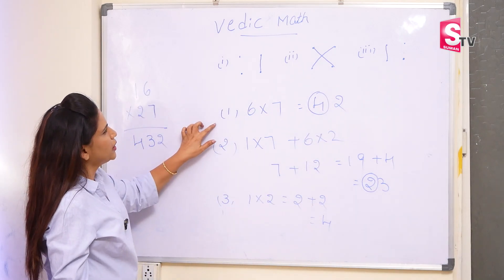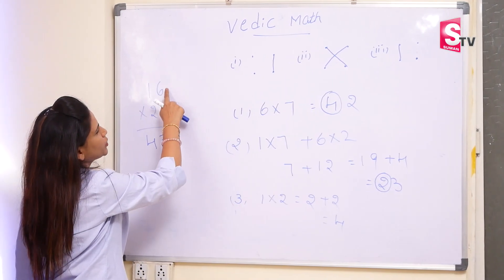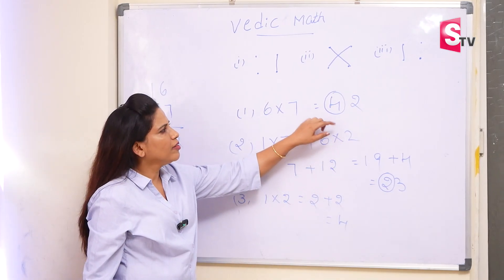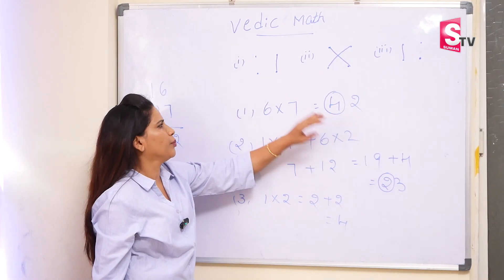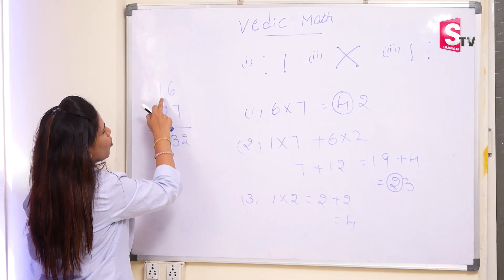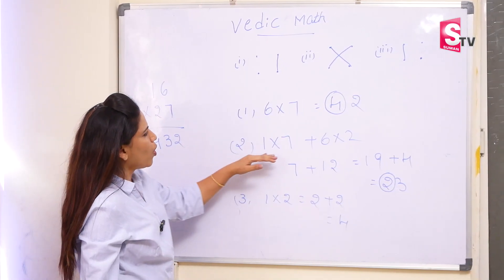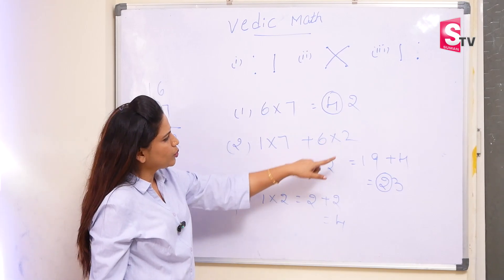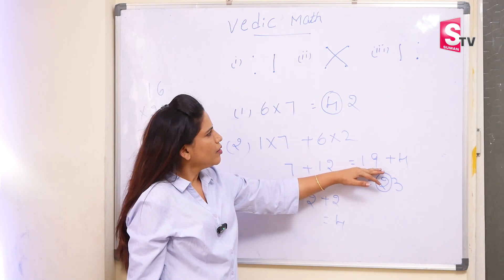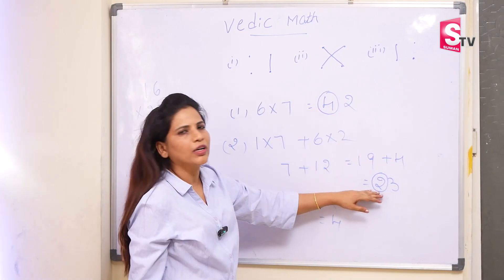The first step is 6 into 7 according to the pattern — so the last 2 digits we are taking. This is the ones place. So 6 into 7 is 42. Whenever we get 2 digits, we will carry forward the first digit to the next step. In the second step, we have cross multiplication. So 1 into 7 plus 6 into 2. 1 into 7 is 7 and 6 into 2 is 12. So we got the answer as 19. The carry forward number 4 should be added here. This will become 23.